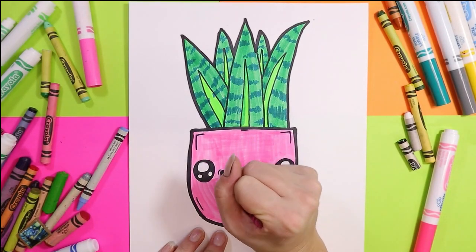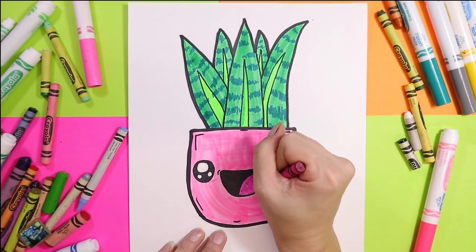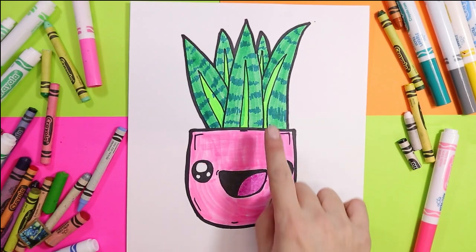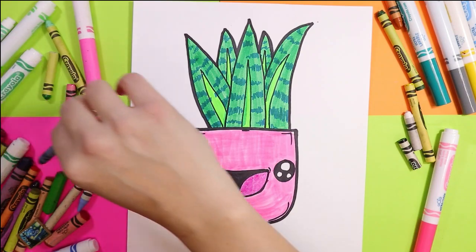You can color in the tongue either purple, pink, red, or you can be creative. Maybe plants have different color tongues and you want to add some green — it's up to you.